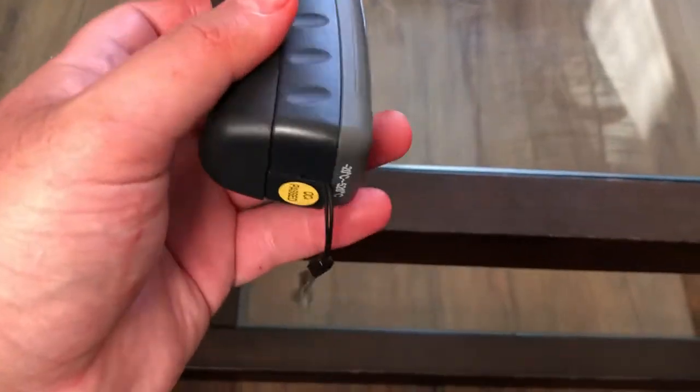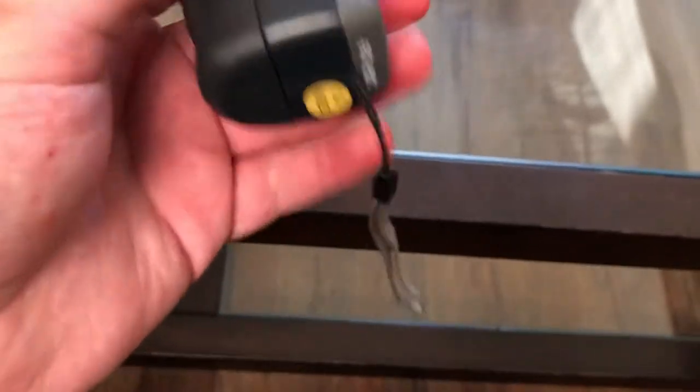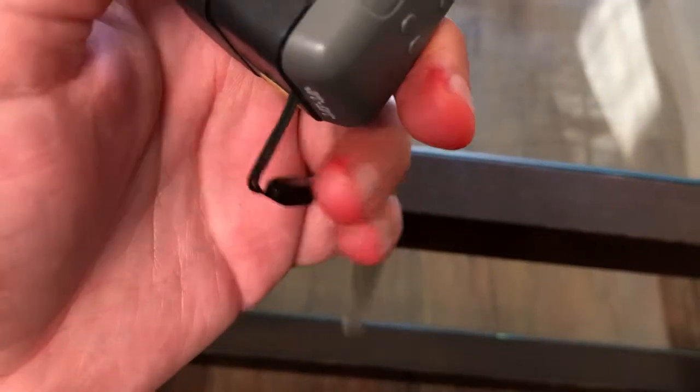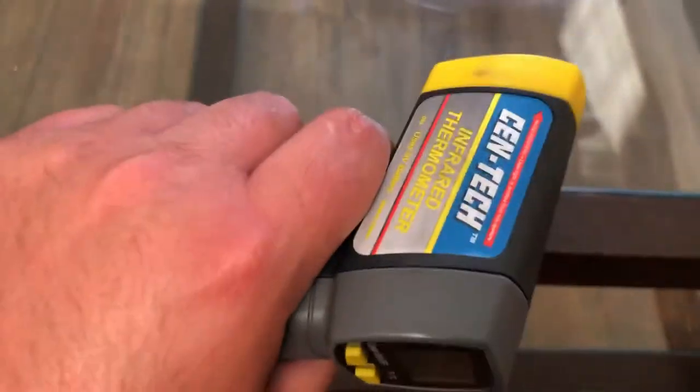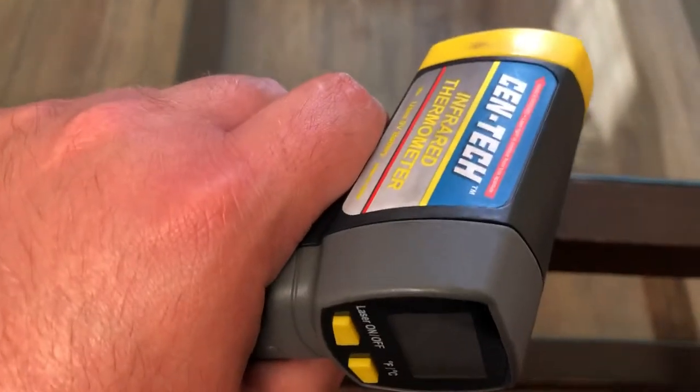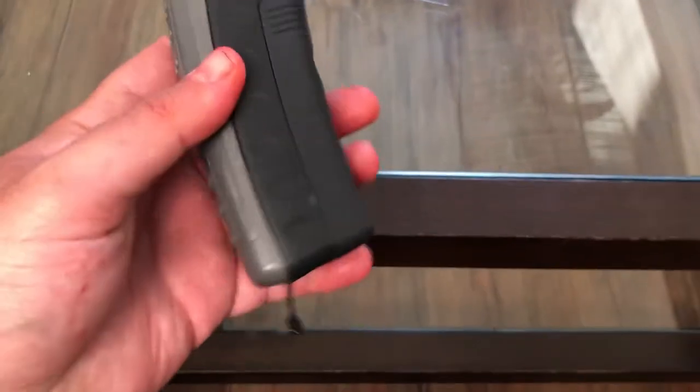It's got a very ergonomic feel in the hand, a very good grip. It comes with a strap you can slide over your hand and onto your wrist so you can hold it firmly in place, and in case it slips out of your grip it won't completely fall to the ground and shatter.